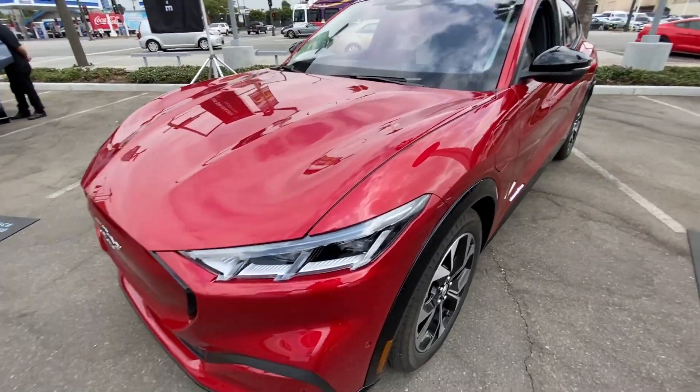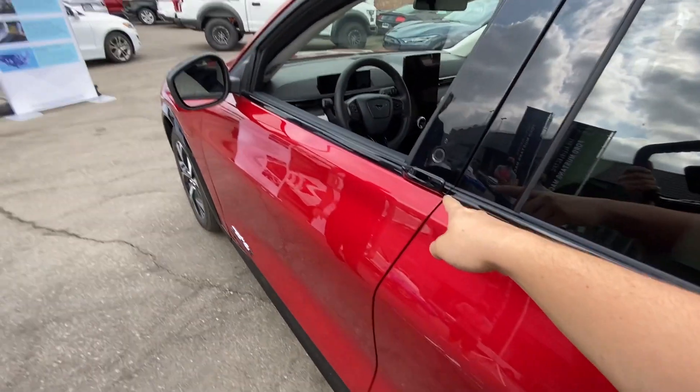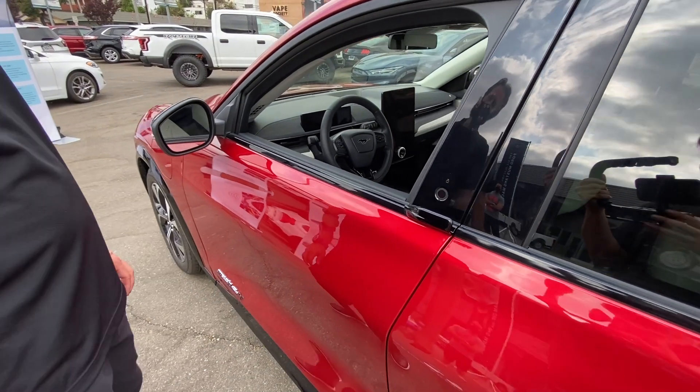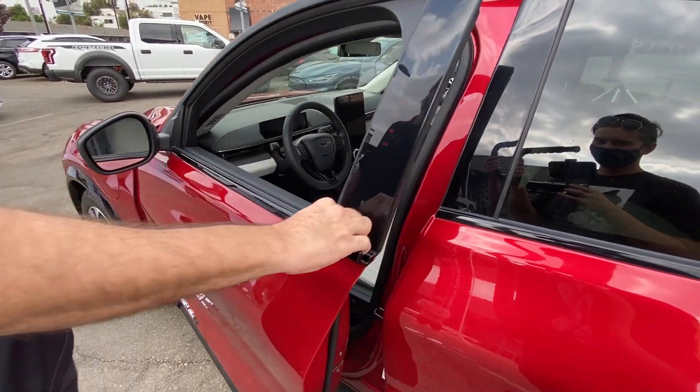All right, here it is. I guess let's look at the inside. Is that like removable or...? So that is the E-latch door handle. So that is on there. The way it works is you're going to push the button, then you use the handle to pull the door open.